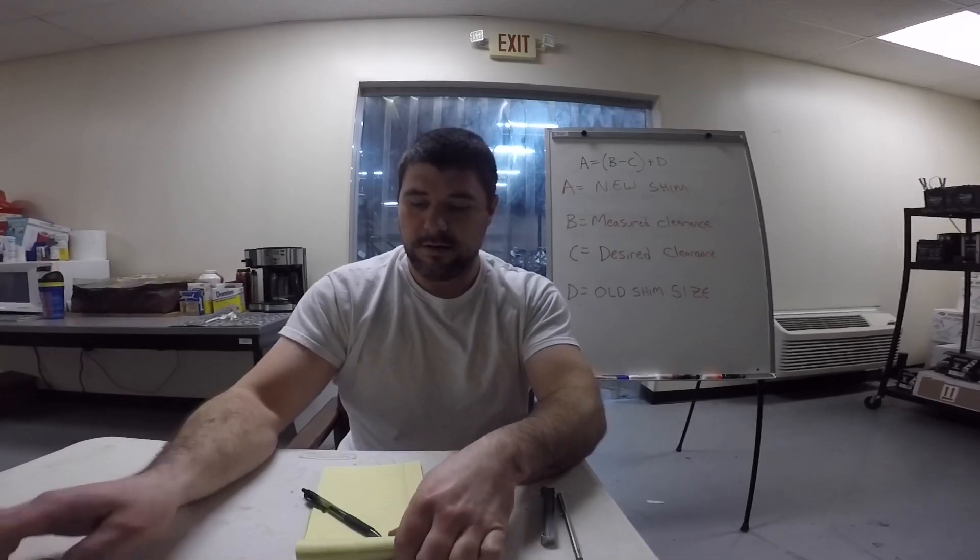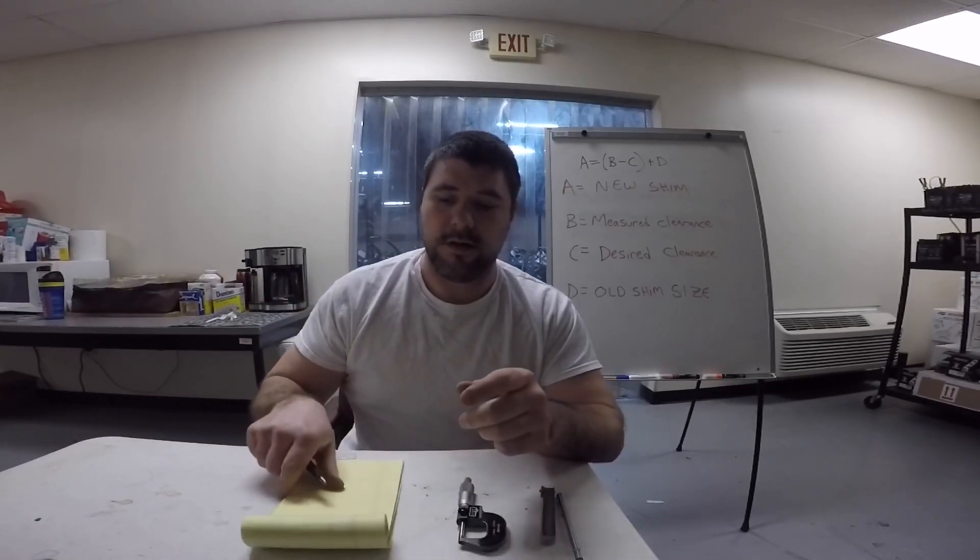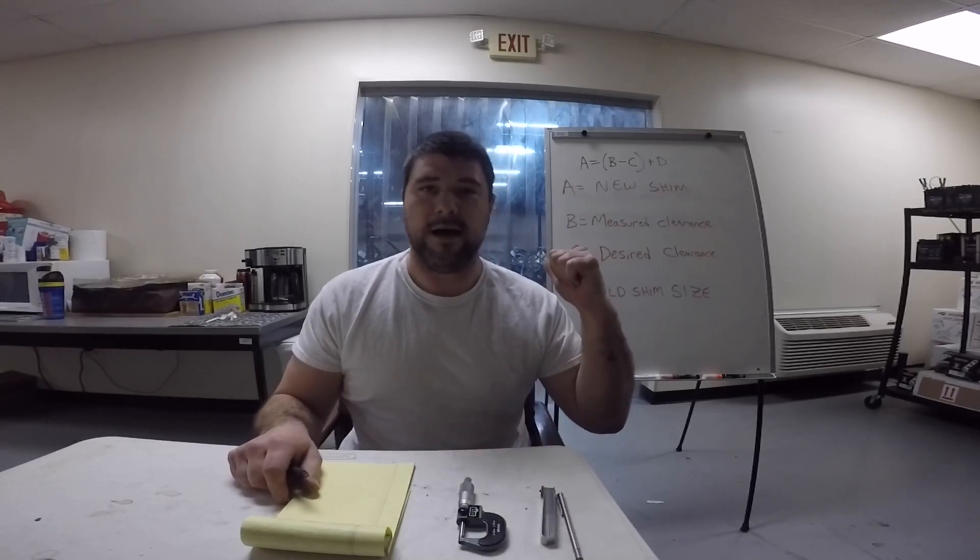What we're going to need for today is a micrometer. We'll also need the shims that are recommended, pen and paper, and the formula you can see behind us. Plus, for today we have a shim right here.